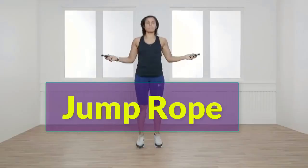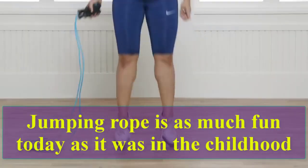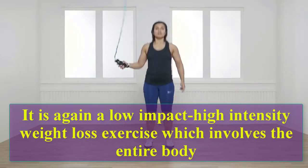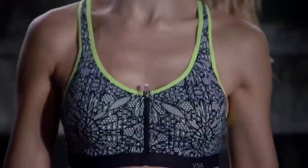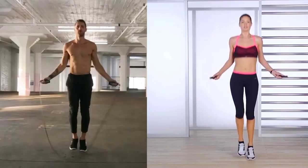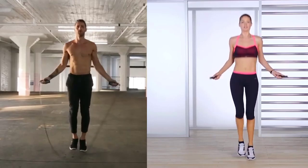Jump rope is as much fun today as it was in childhood. It is a low-impact, high-intensity weight loss exercise which involves the entire body. Let's do 10 reps. One, two, three, four, five, six, seven, eight, nine, ten.